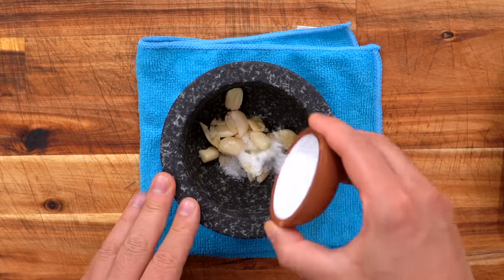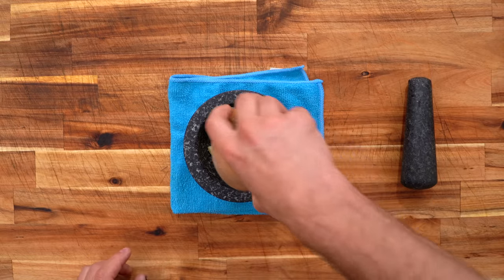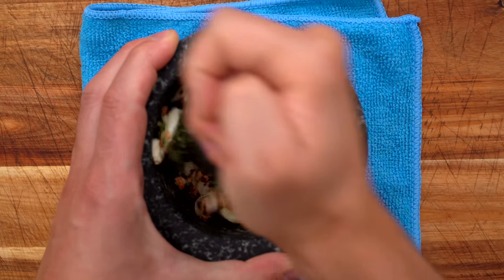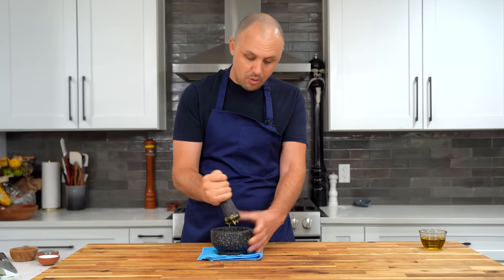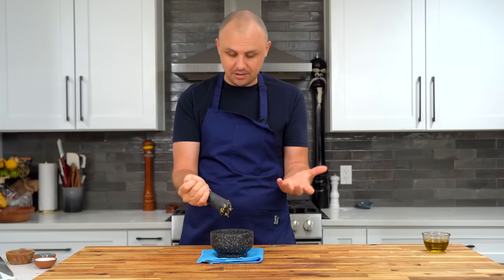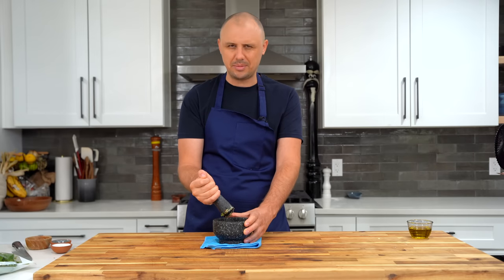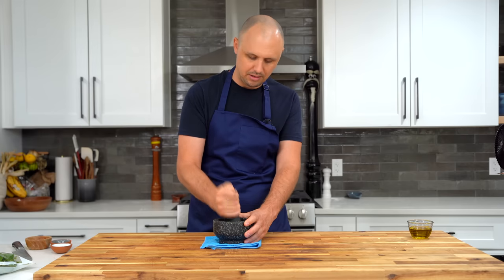Starting with garlic, a little bit of salt that's going to help the garlic puree, some chili flake, and a little bit of thyme stripped off the stem — optional, you can leave that out if you like. I'm going to begin smashing and grinding. It doesn't need to be a completely smooth paste, but you do want it pretty mashed up. When you make something in a mortar and pestle versus a machine, it just tastes better — it's a weird phenomenon. If you ask 100 chefs, I bet 99 of them will tell you the same thing.